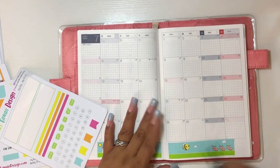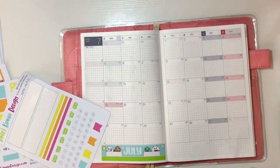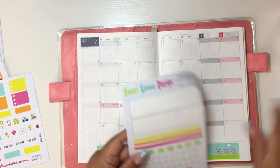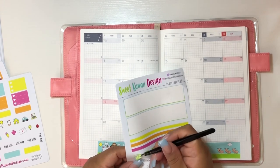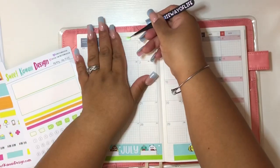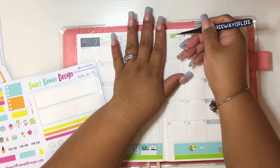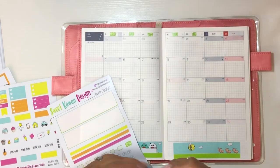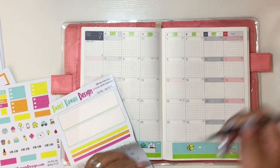It's kind of hard to plan two months ahead — I obviously don't have all the details, but I like to have it down so that if any events or appointments come my way I'm able to write them down. If you've been on my channel, you know the reason I put stickers or decorate with washi or markers is just to come back to my planner. I get into planner funks sometimes, and what makes me come back is stickering my planners.